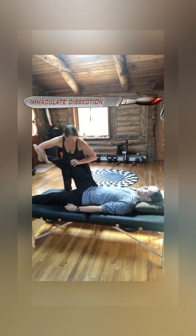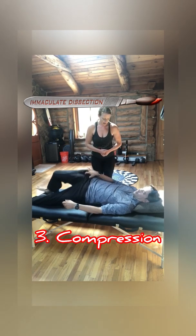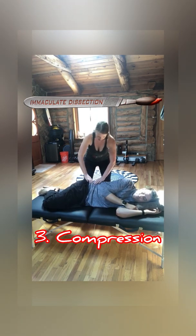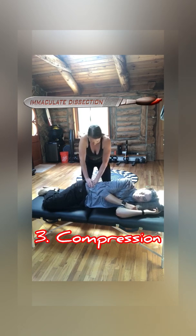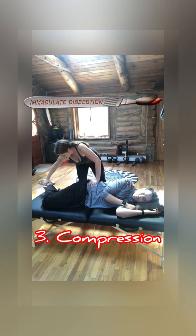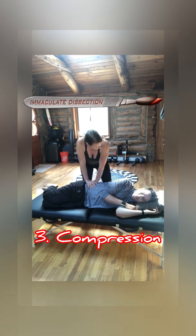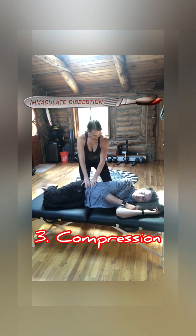Then put the patient sidelying for the next part of the cluster of Laslet — the affected side up — and this is a compression test. Find the anterior superior iliac spine, cup your hand around and place your hands on top of the iliac crest. Push straight down towards the table in a lateral-to-medial force, with knees bent at 90 degrees and hips at 45. Pushing straight down — and yes, that provokes a little bit. So that's a positive test for sacroiliac joint provocation.